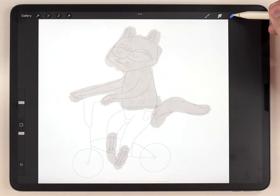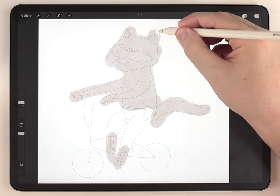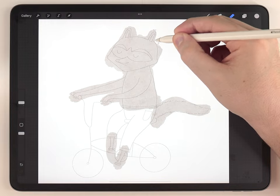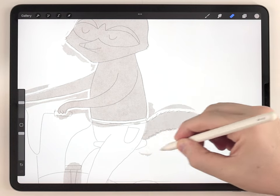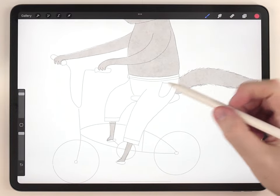After that I'm going to use the eraser brush set to the fineliner pen and cut back the gray that went beyond the edges of the sketch, removing all the excess. Then I'll make a new layer and do the same thing with the pants.